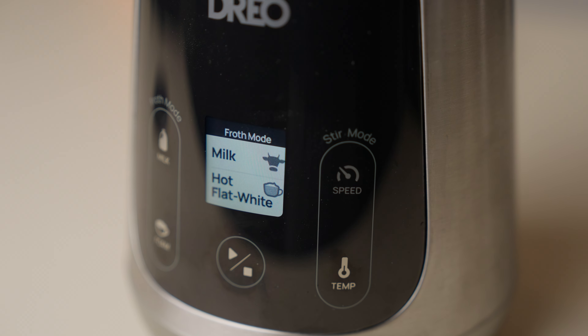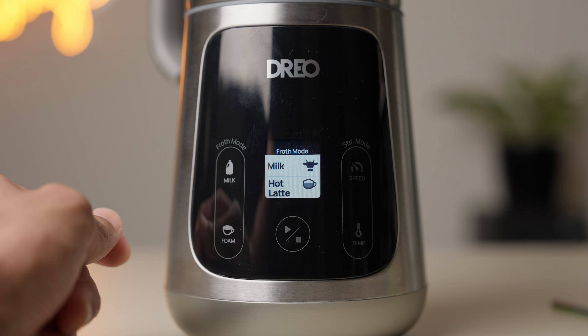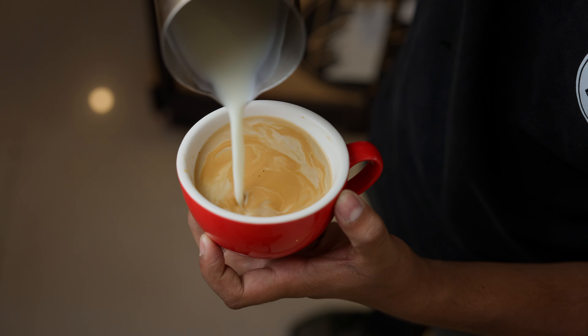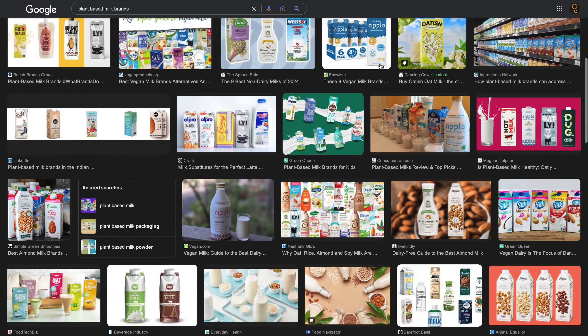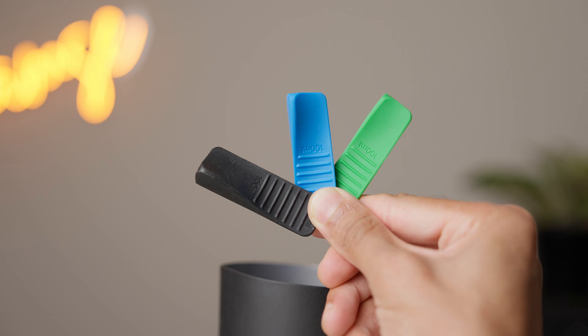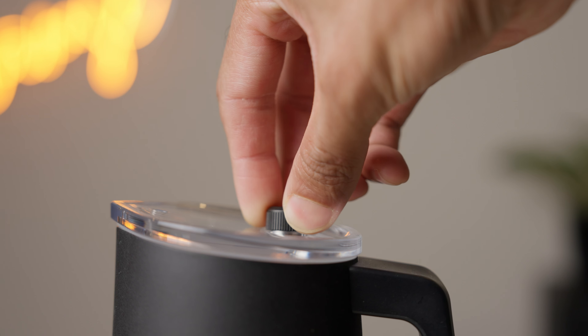Let's talk about the controls. Initially they seem really intuitive and beginner friendly — it's got all of the drink names, the milk names, and all you need to do is choose the right combo and hit go. But I very quickly ran into some issues. Not all oat milks and almond milks are made equal, so if you pick the oat milk option and you don't get enough foam or you get too much, what do you do? Switch to almond milk? Switch from cappuccino to flat white? It's a bit confusing. Whereas with the Nano Foamer Pro, which seems abstract upfront, it actually makes a lot of logical sense once you start using it — the higher the number, the more foam you get. But the new Gen 2 now adds impeller depth as another variable. So I guess it's a tie. Personally, I would still pick the Nano Foamer.